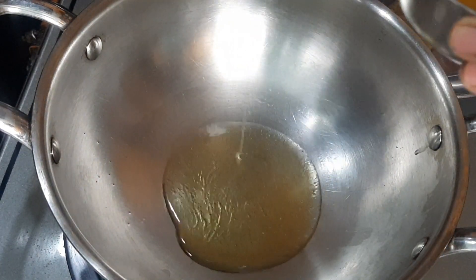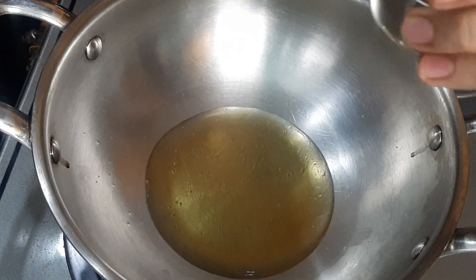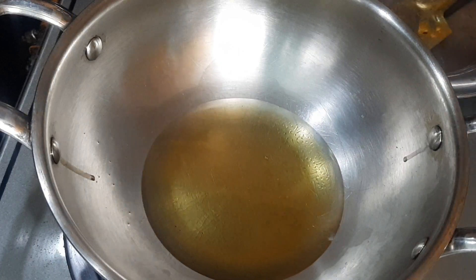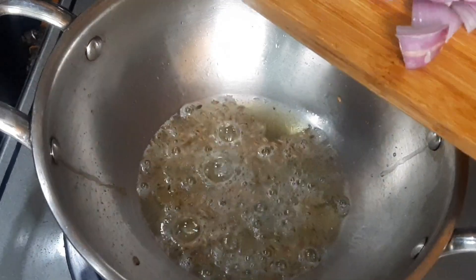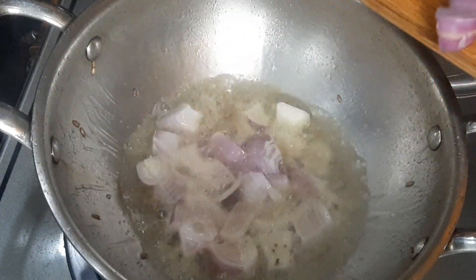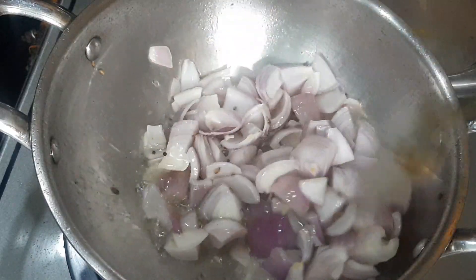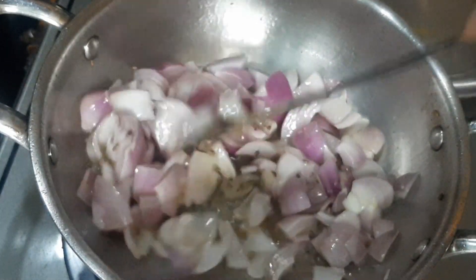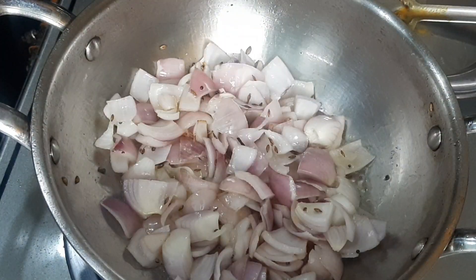Put it in a little bit. Add 4 to 5 spoons of oil, and a medium size onion. Add a little bit of oil and a little bit of onion.